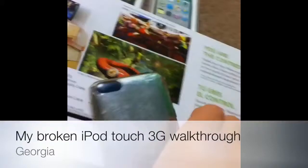The back of it has cracked and I can't see it because I've got too many scratches on it.